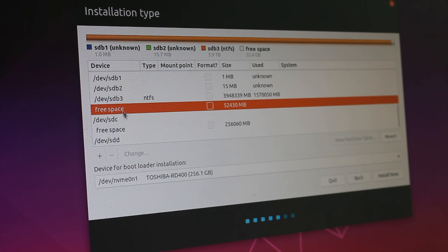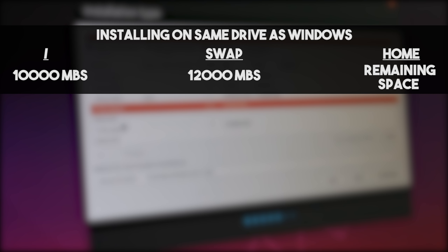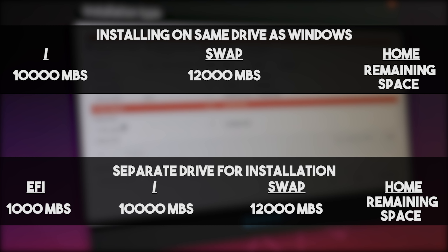This area of free space is the 50,000 megabytes we freed up in our Windows operating system. Before I go further, I want to explain some installation steps for the event that you are installing this on the same drive on which your Windows OS is installed. If you are installing on the same drive as Windows, you are only going to need to make three different directory partitions instead of four. So if you're installing on the same drive as Windows, you'll set up forward slash, swap, and home directories. If installing on a separate drive away from Windows, you'll use EFI, forward slash, swap, and home. Make absolutely sure that if you are installing on the same drive as your Windows operating system, you do not make an EFI partition on that drive.